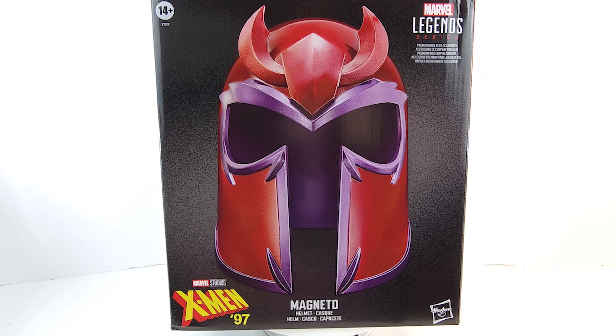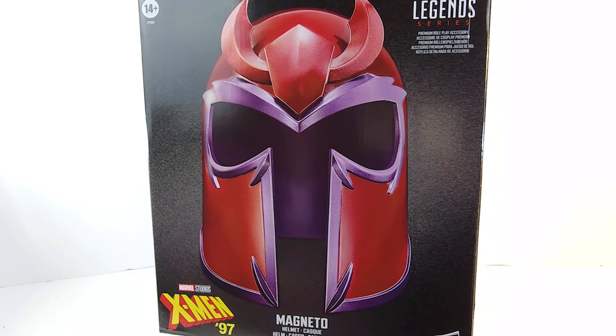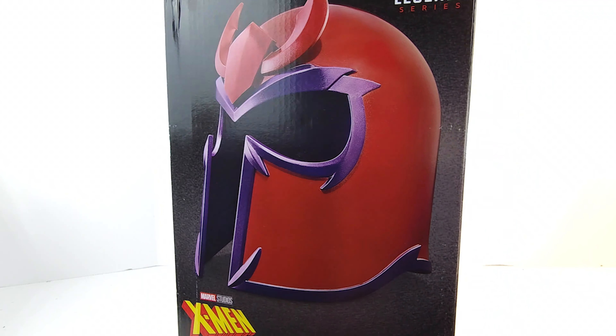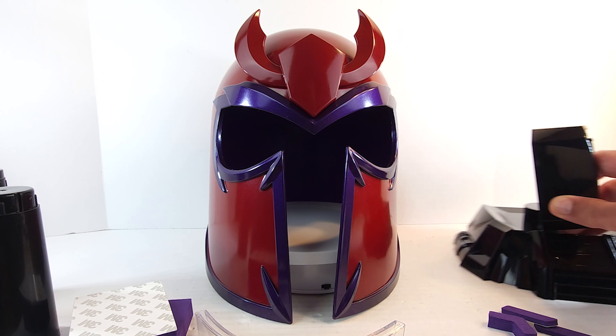Master of Magnetism. What's up, geeks — the Marvel Legends Series role-playing premium Magneto helmet. This is from X-Men '97, the upcoming continuation of the X-Men cartoon that we all know and love from the 90s.